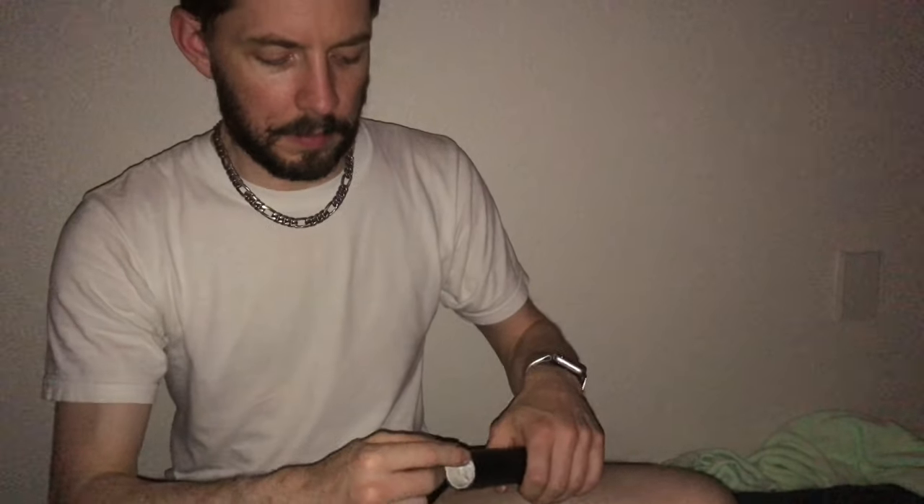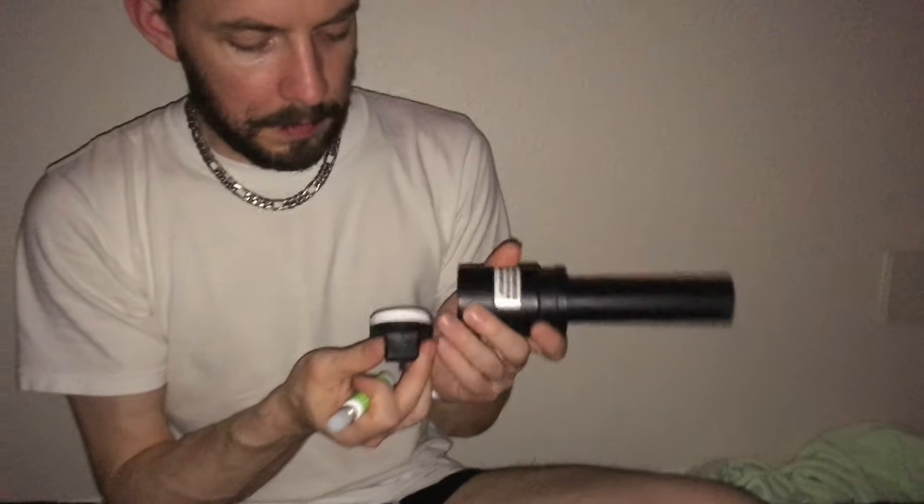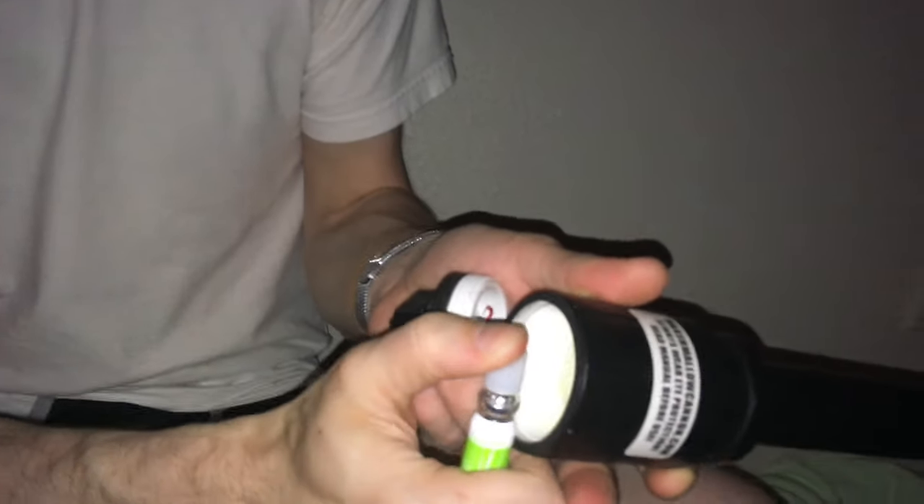Sometimes it doesn't work. To undo it, drop your Binaca can back in there and push it up. Blow it out, because you need a mixture of air and fuel. Then simply put your paper back, line it up again, give one good burst of fuel, and press the button.